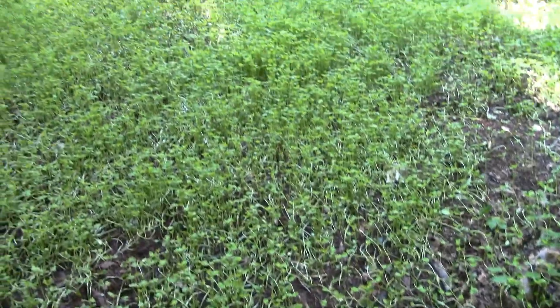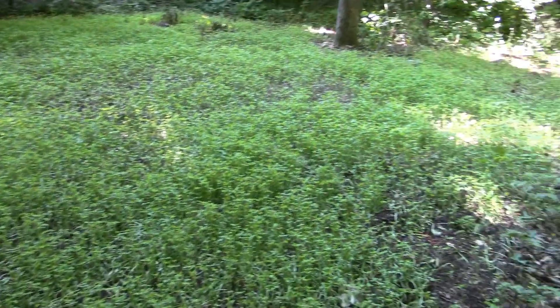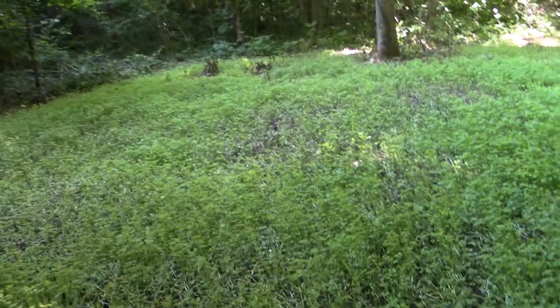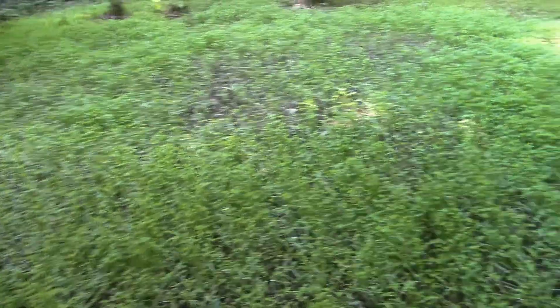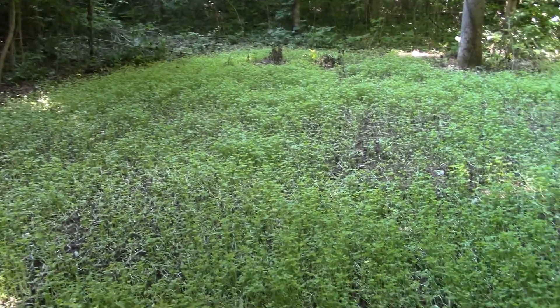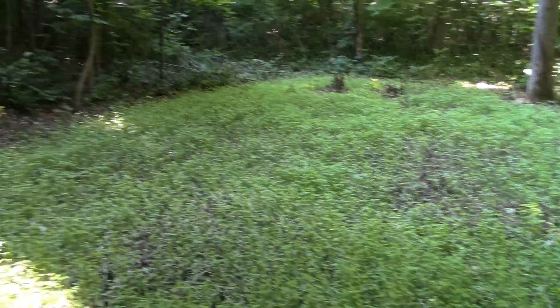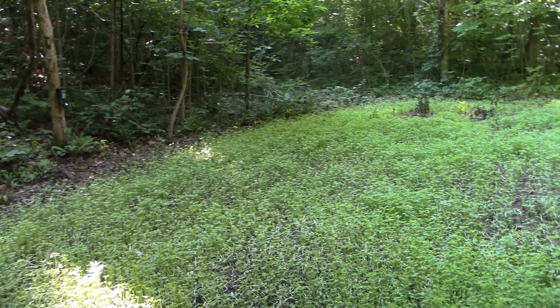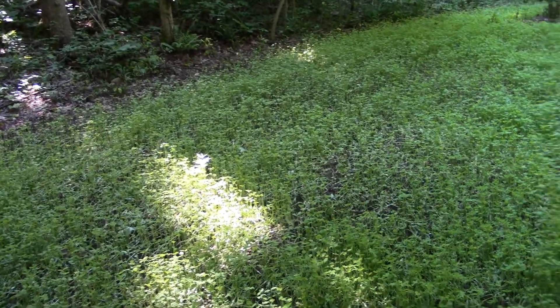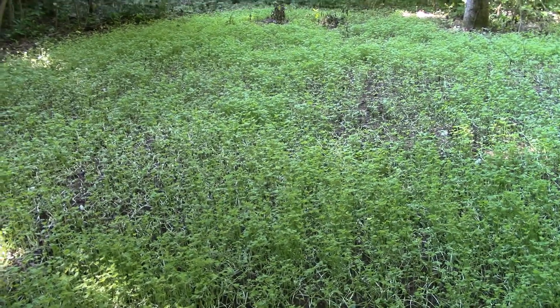Looks like every bean that we had has come up, so that's a real good thing. We did make it a little bit bigger this year and it's turned out real good. This little stretch of property here is only like a little over 11 acres, but it's got another 15 acres to the side and then some more over there, but other people own that property.